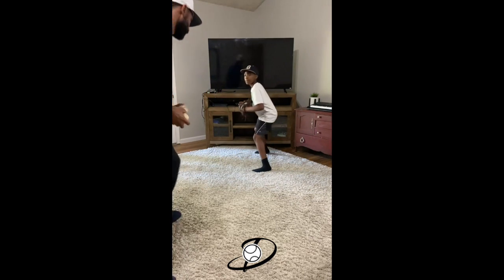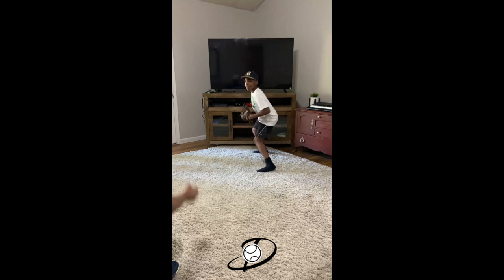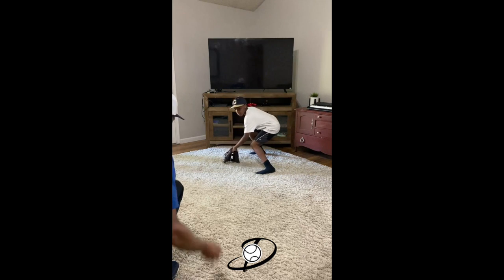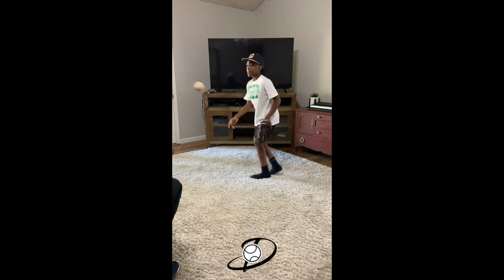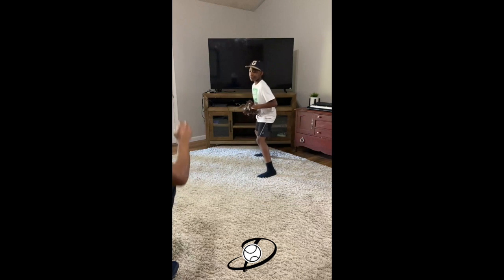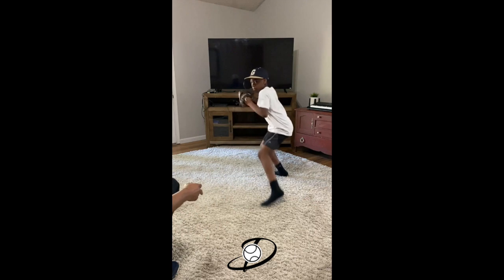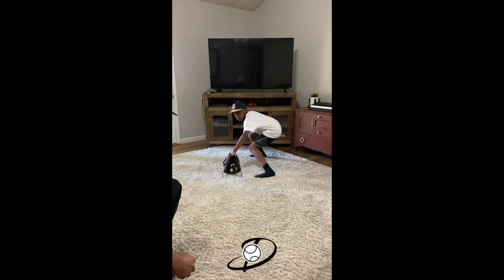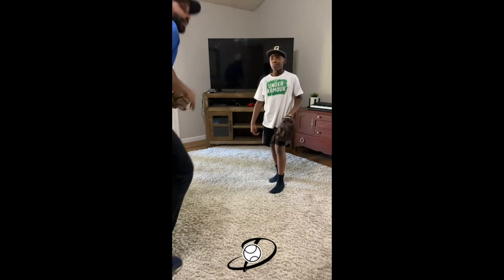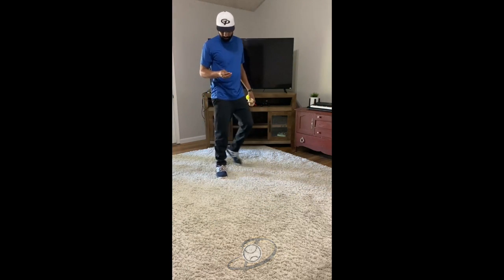All right, here we go. Good. Hands first, then feet. There we go. A little tighter to your ear, closer to your ear. High in front. Good. One more. High in front. There it is. Sit.